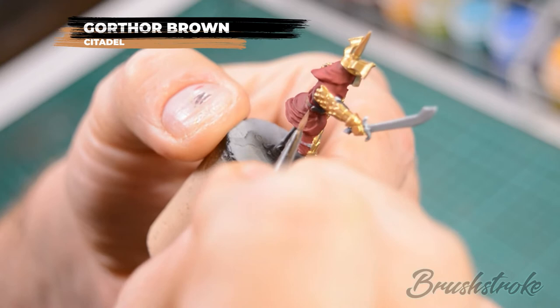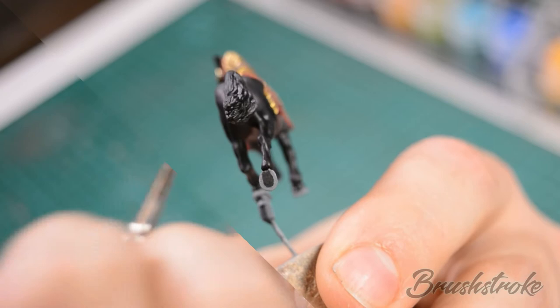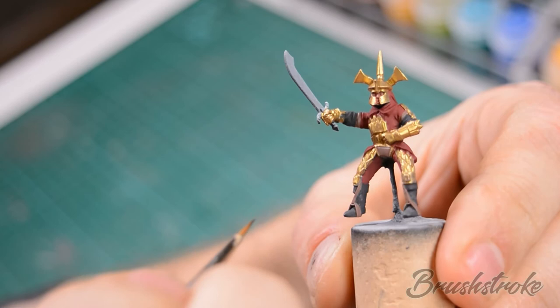Next we're going to paint in the silver details. On the horse that's the bridle and also the horseshoes of any of the feet that are lifted. On the rider that's his sword and some small buckles on the stirrups, and we're going to paint those in with some Ironbreaker.